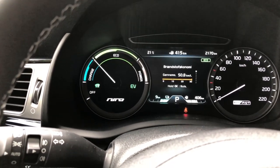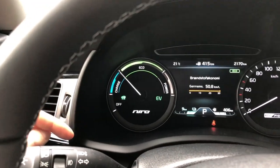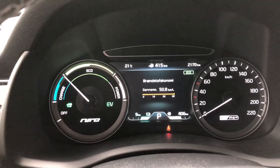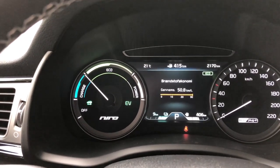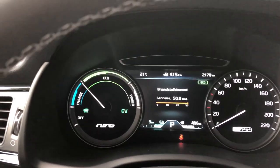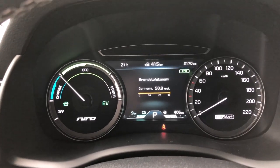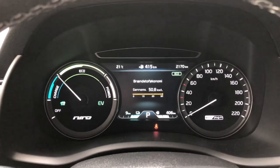The car starts — so quiet. On the left of the gauge cluster we have charge, eco, and power — no tachometer. On the right is the speedometer, up to 220 kilometers per hour. When you shift and go, you don't know your RPM; you just have eco, power, and charge. Right now I have only 9 km of EV range, but we've made around 50 kilometers per liter — showing 2 liters per 100 km — which is very good.